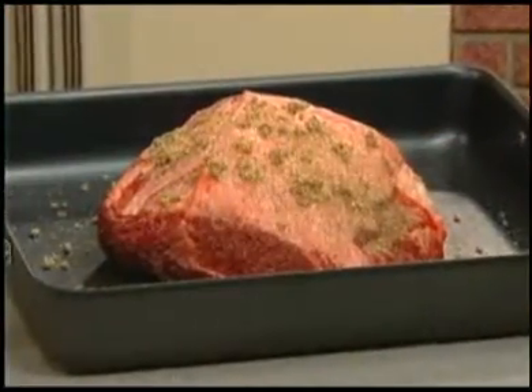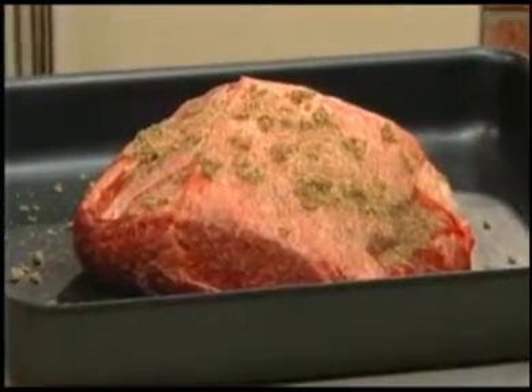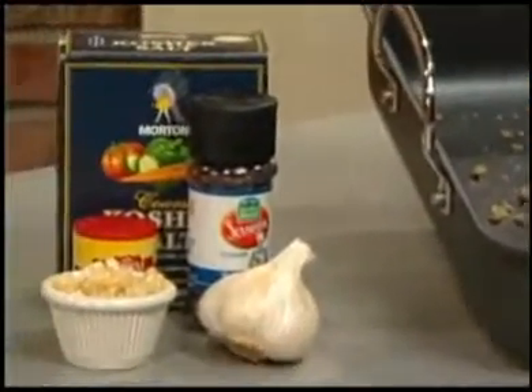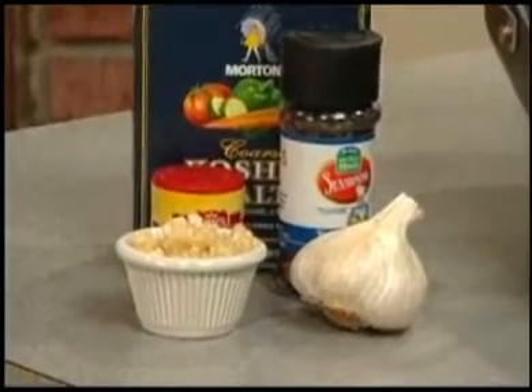We place a four to five pound boneless beef ribeye roast in a roasting pan, and rub it with a mixture made from a combo of minced garlic, dry mustard, kosher salt, and freshly ground pepper.